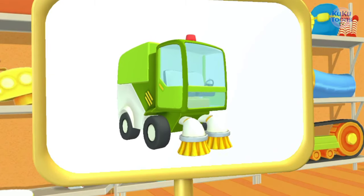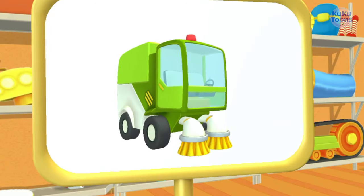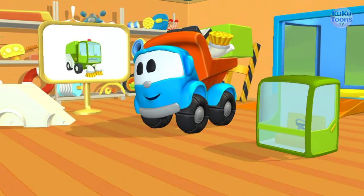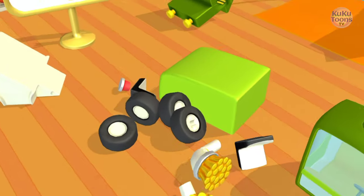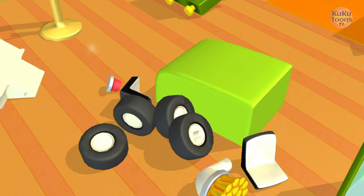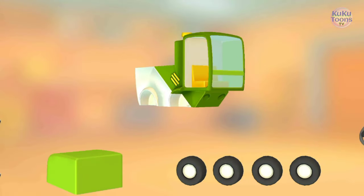This is a street sweeper. It cleans the streets with its strong brushes and sucks in trash like a giant vacuum cleaner. Try to put this vehicle together.